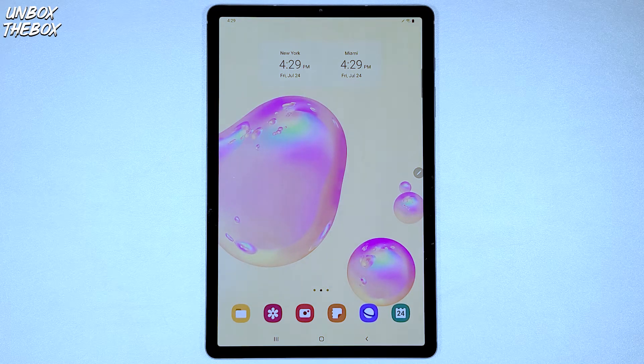What's going on guys, welcome to Unbox the Box, hope you guys are doing great as always. In today's video we will be showing you guys how to split a screen on Samsung Galaxy Tab S6.